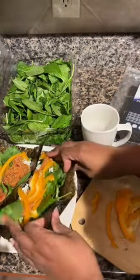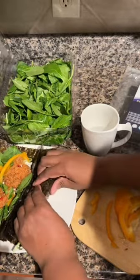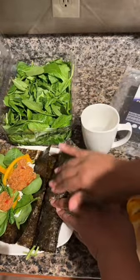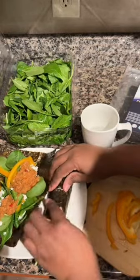Alright, so get me a little water so I can secure my nori. Not the most beautiful roll, but all the same, it's a roll. We just put a little water on here and it's secure.